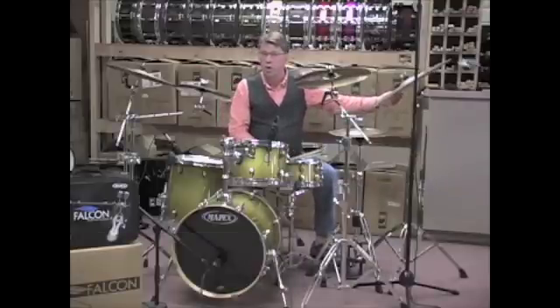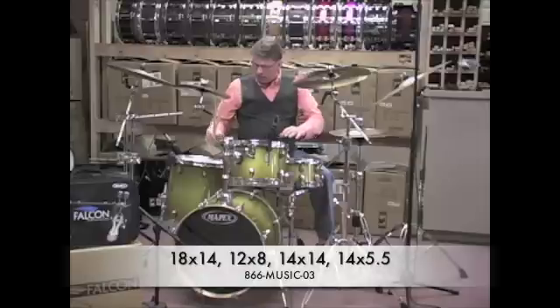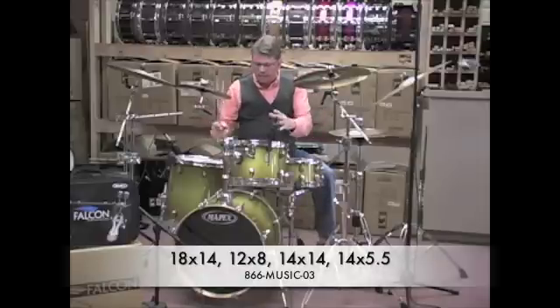Let me ask you something. Have you ever been to New York? Well, you can actually fix that. You can bring New York to you, actually in the form of a Meridian Maple Manhattan drum set. Sounds great. It's kind of like being little in a big city. Got a little kit.